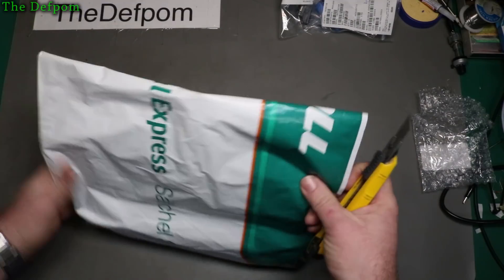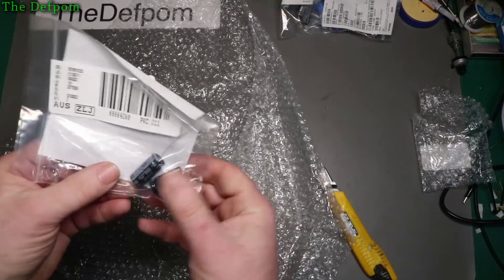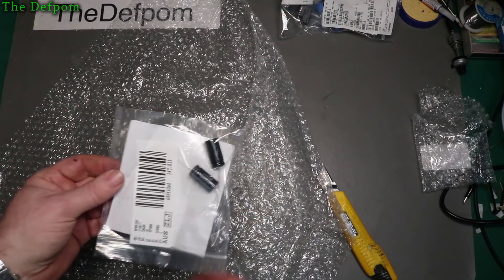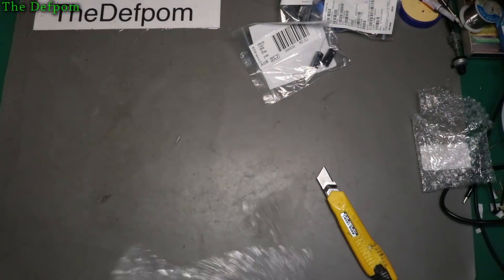Let's just see what's in this one. 1,000 µF 25 volt. I seem to get a lot of those for some reason — I don't think I ordered that many of them. I'll have to look into that.